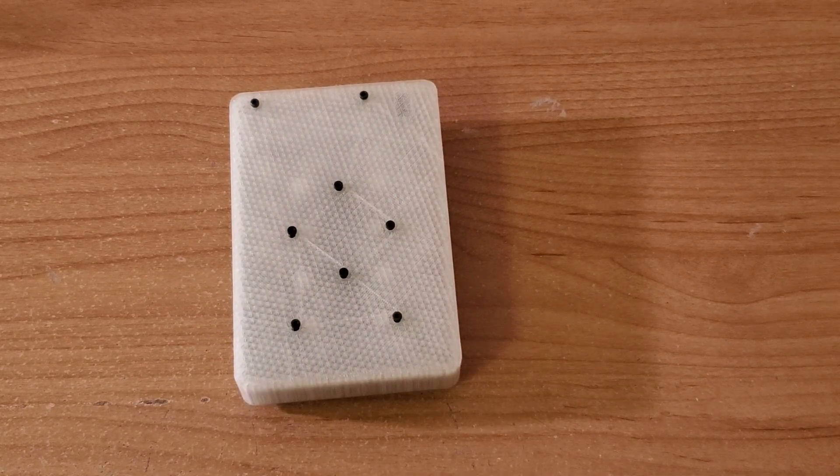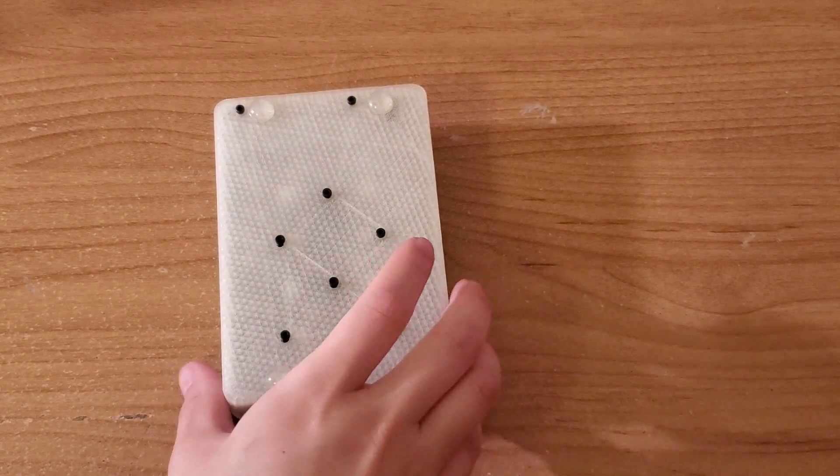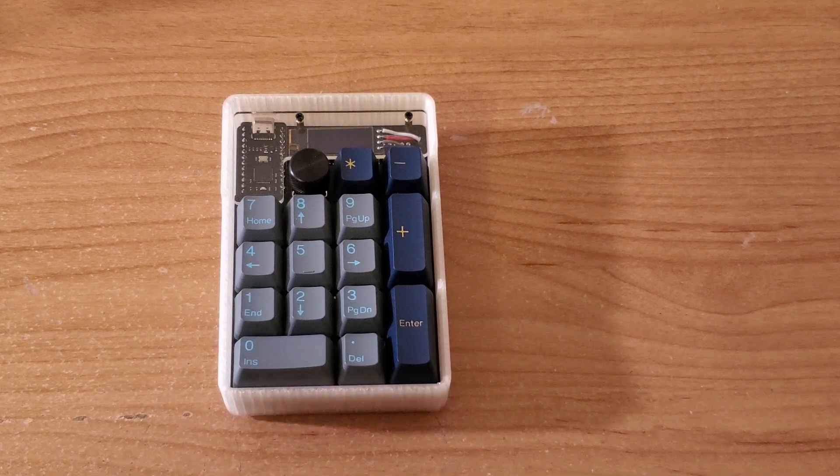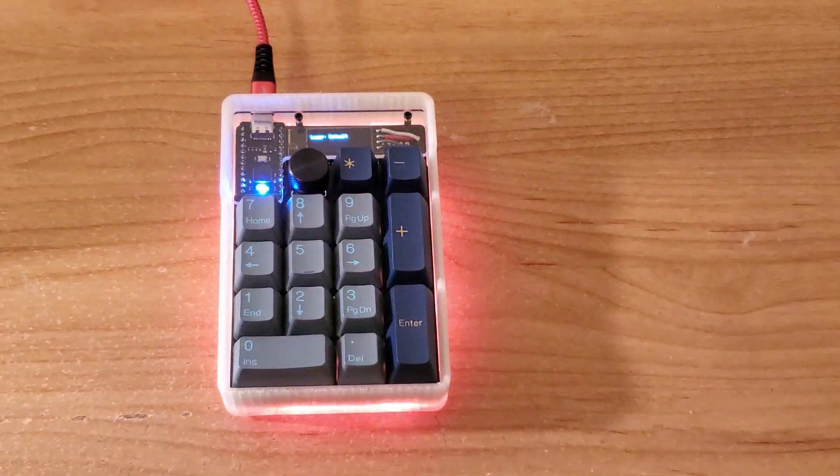Finally, some rubber bump-ons are added to prevent slipping. And here it is, the finished product, the TidBit Numpad.